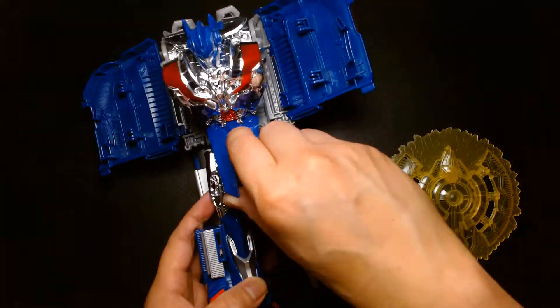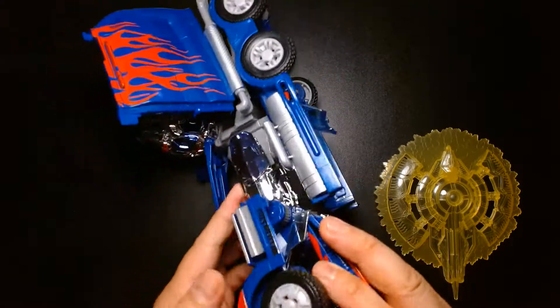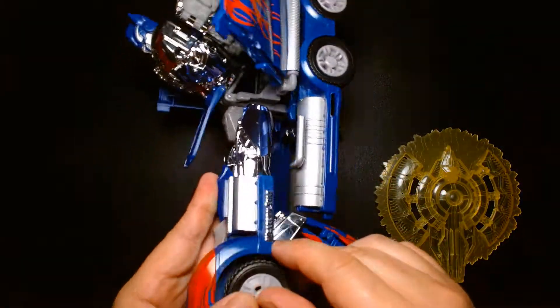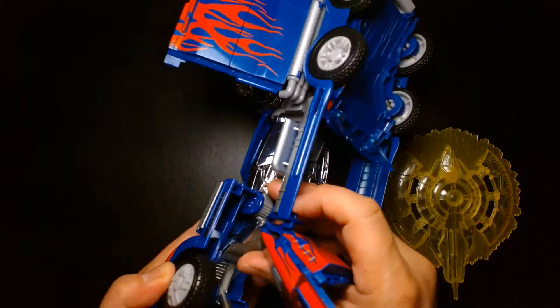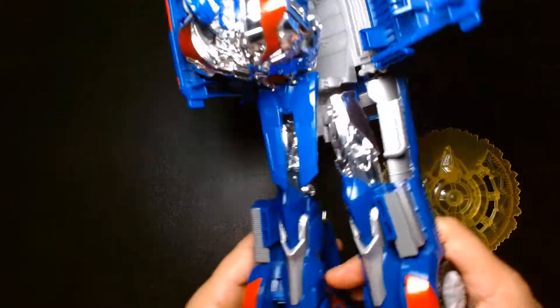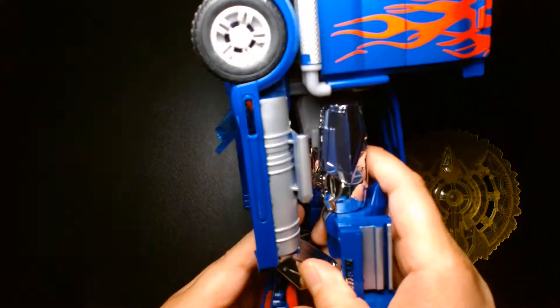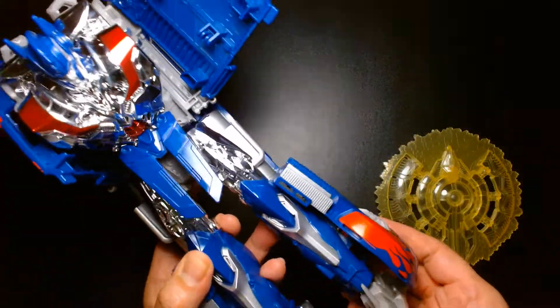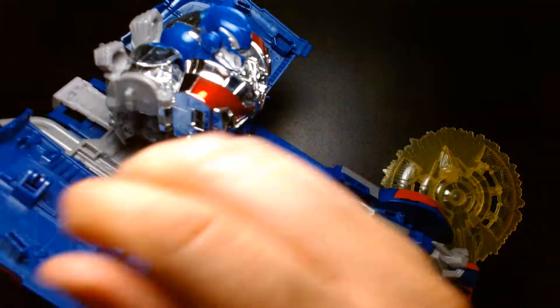One nice thing about this Optimus is that it's based off a real cab design — the Western Star truck. They even have a credit right on the figure. I did this transformation once after I bought it just to make sure it wasn't broken, but I'm not sure I can pull it off today.